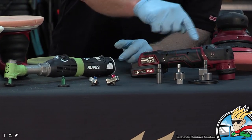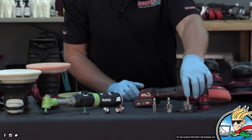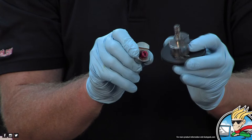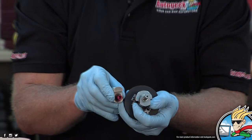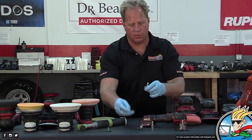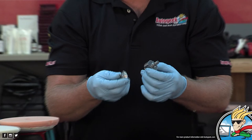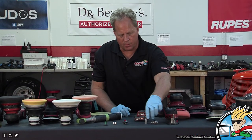Here are the 3mm units on both tools — the counterweight is much smaller. You can also memorize the color code for Rupes, and with Flex you have to memorize the shape and size. Both are great micro-tools that give you the option of free-spinning random orbital in 3-millimeter or 12-millimeter, or rotary mode.